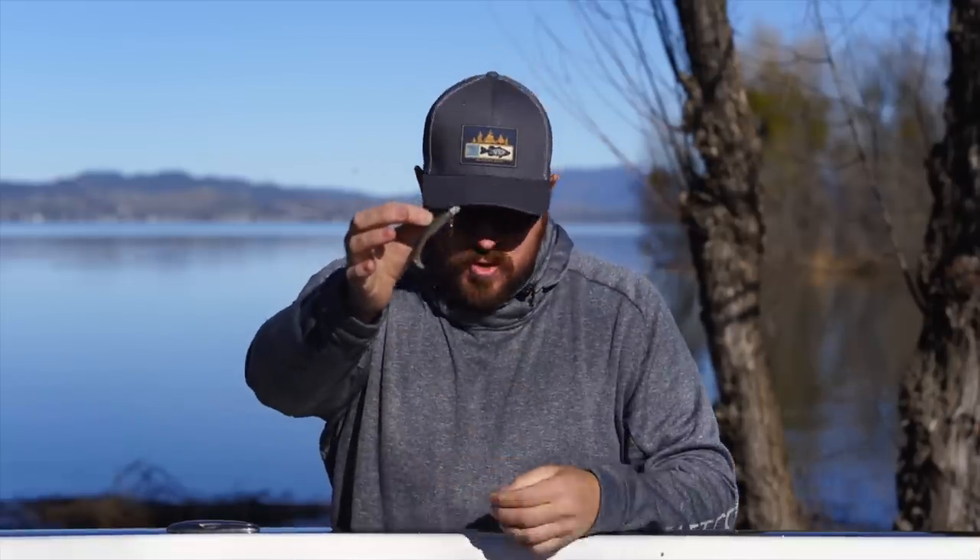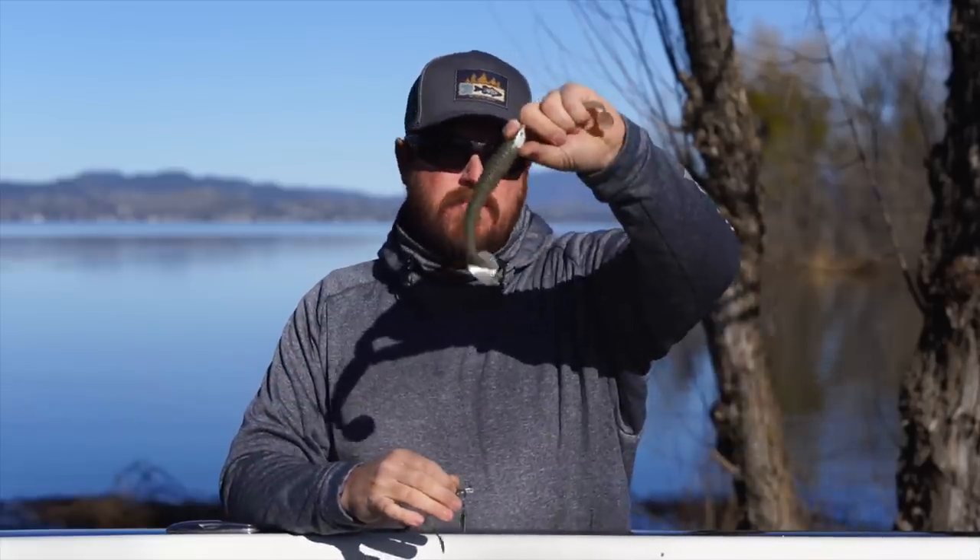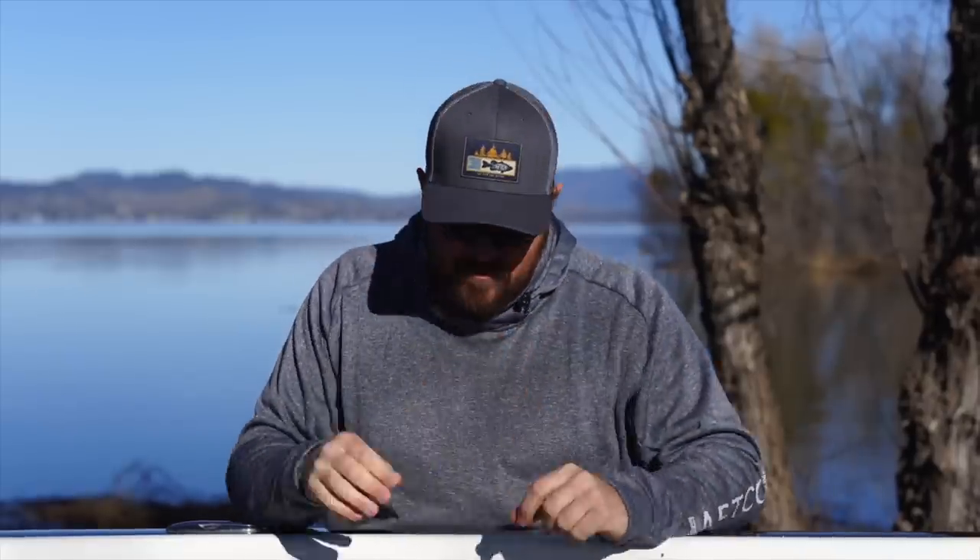Just a couple of days ago, Tim did a fantastic job of talking to you guys about small finesse swimbaits - little guppy heads, little tiny underspins. We'll give you a link to that video. We're just going to build on that today. We're going to go from the little guys and build all the way up to those much larger swimbaits, but a couple of rigs we wanted to add to that equation for the little baits that you either may not be aware of or haven't had a chance to check out yet.